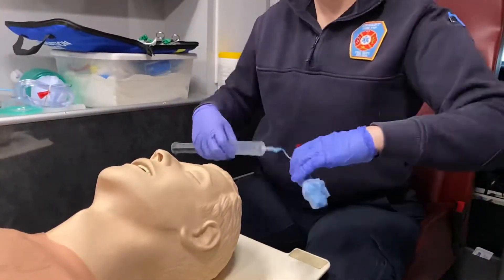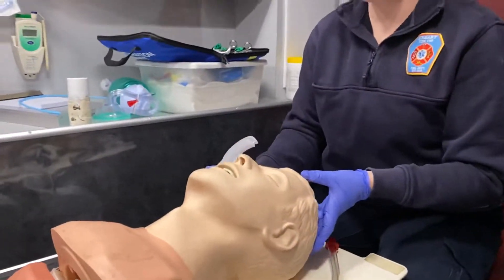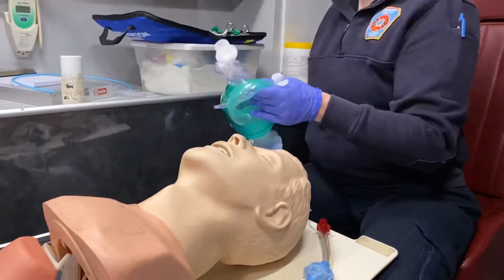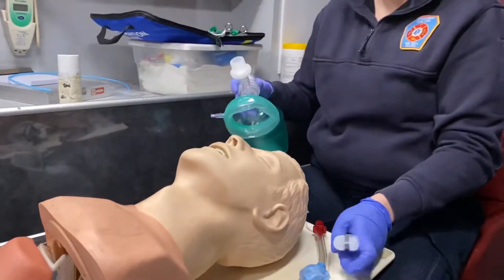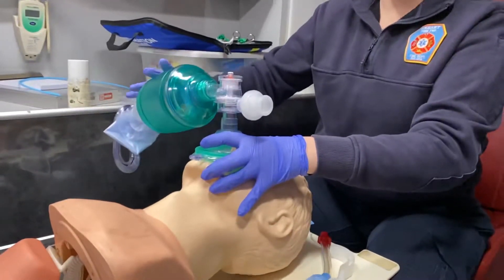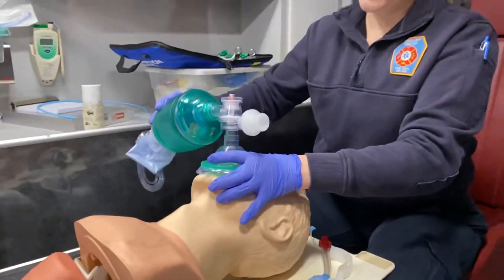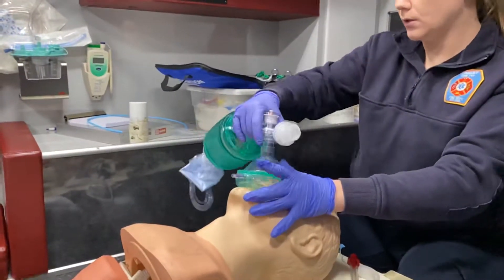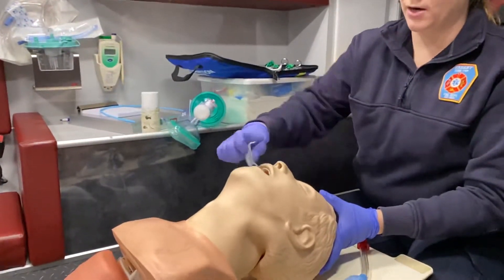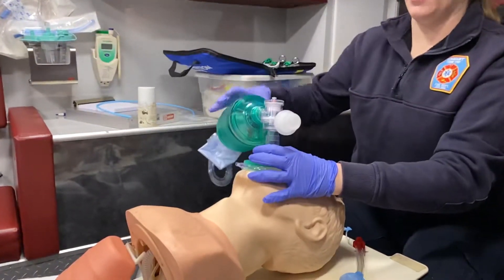So we start with our patient. Our patient is unresponsive — they're not breathing, but they do have a pulse. We want to start with BVM ventilation at 15 liters per minute, 100% oxygen. Remember to make sure you have a good EC clamp. Bag at a rate of one breath every five to six seconds, and make sure you're counting out loud so you're not over-bagging your patient. We can also insert an oral airway to maintain a better airway and keep it open.